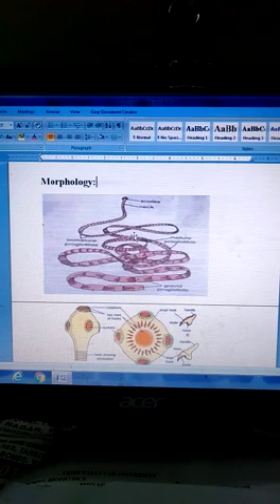The proglottids contain parenchyma and muscle fibers of Taenia. The body includes the intestine, and is covered by a cuticle membrane.